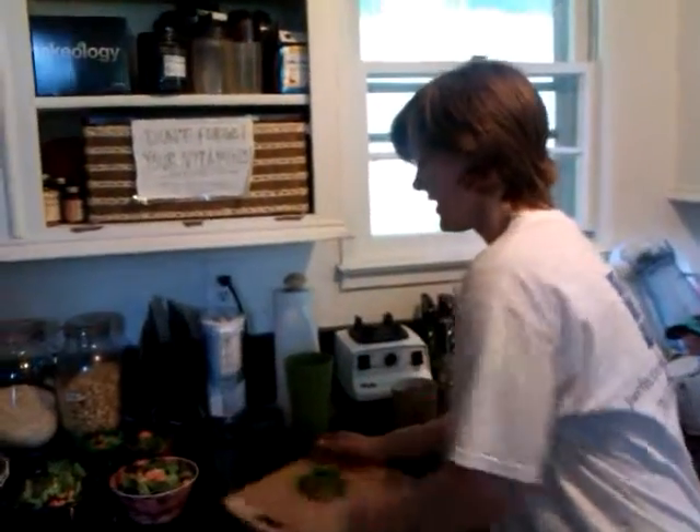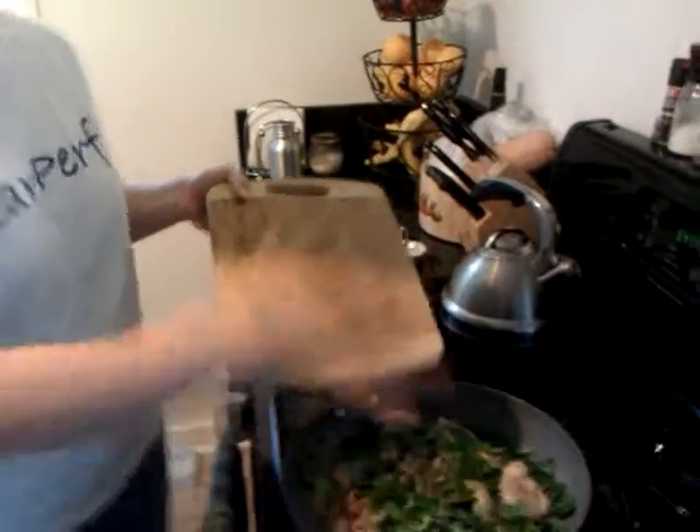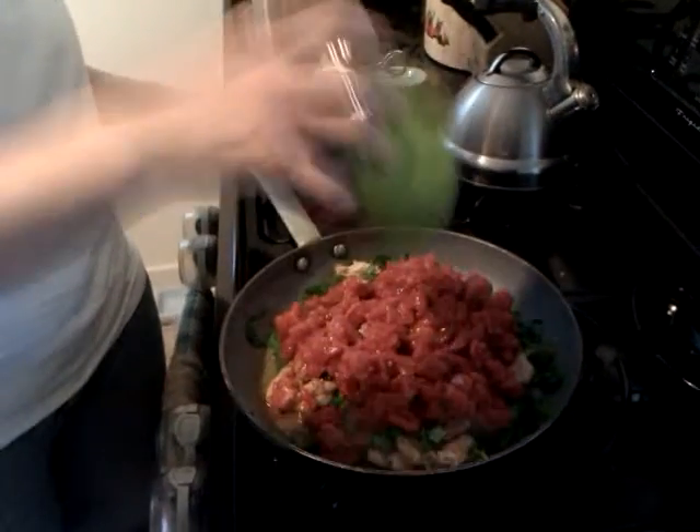Then I pulled some basil from my bush out front, chopped it up, and tossed that in. Then add a big can of organic diced tomatoes, let that simmer, add some more salt and pepper, and that's a meal — it is so good.